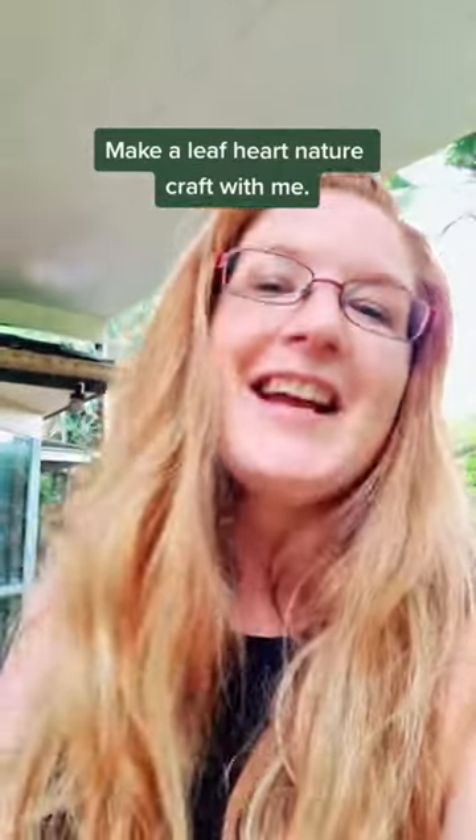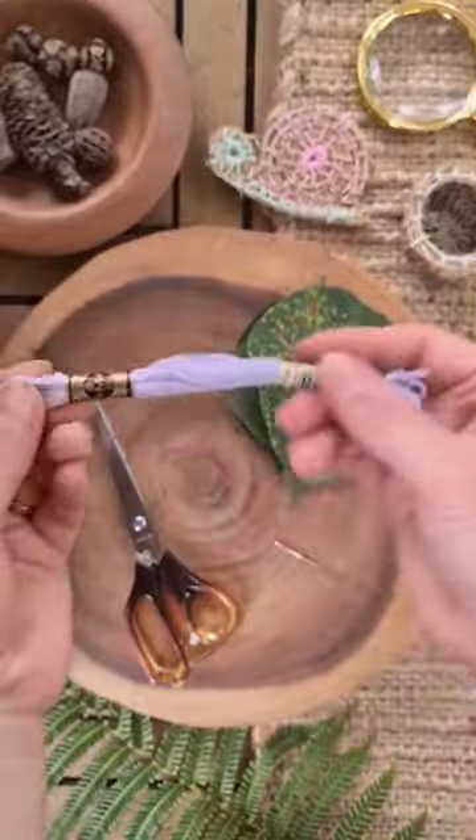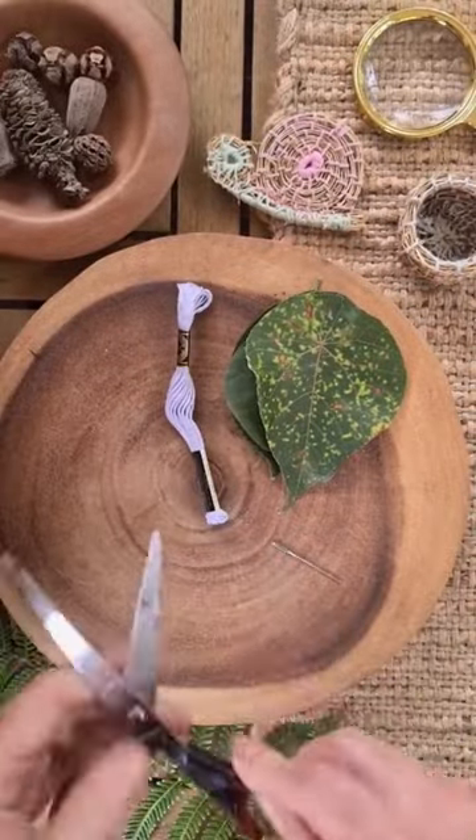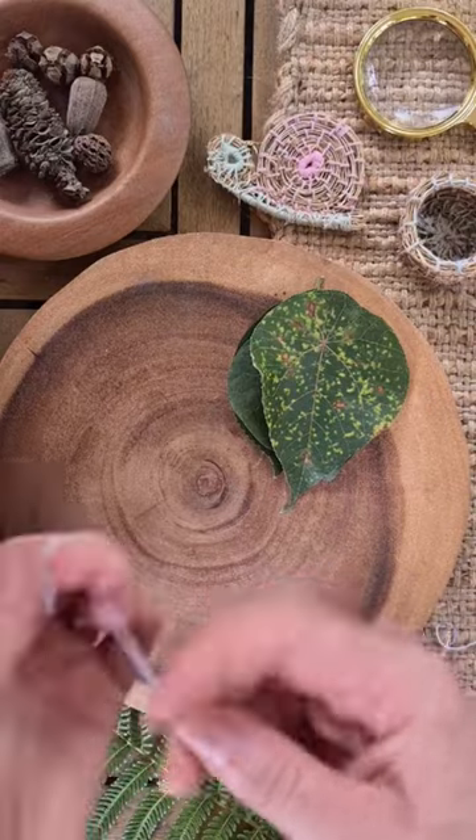Make some leaf hearts like this one, and at the end I have a gorgeous leaf heart with nature confetti inside — stick around to see me open it! Go outside and collect some beautiful leaves. You'll also need a needle, some embroidery thread, and some scissors without sticky tape on them. Thread your needle, but before you do that...